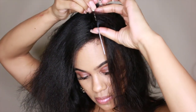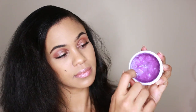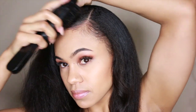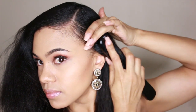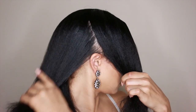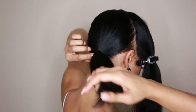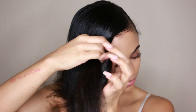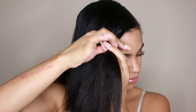For this style, I'm going for a deep side part, so I'm just going to make that here with a rat tail comb. I'm starting off with Kaleidoscope Sleek Edges to tidy up my baby hairs. Next, I'm taking a section out of the front and clipping it out of the way. Now I'm just going to create a low-side ponytail.